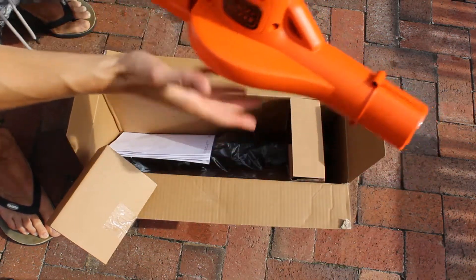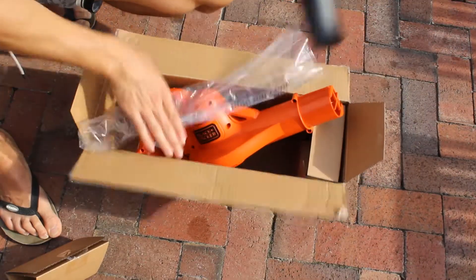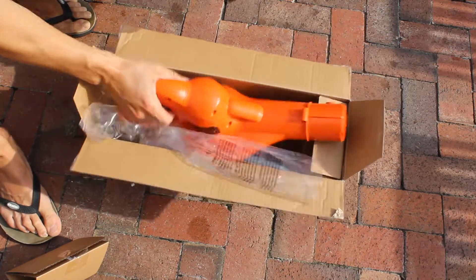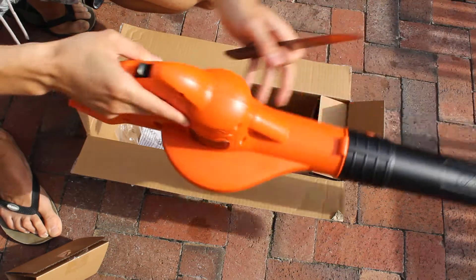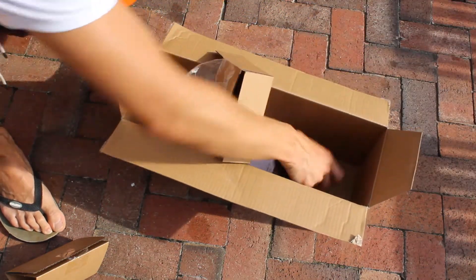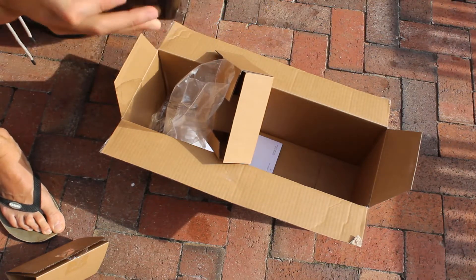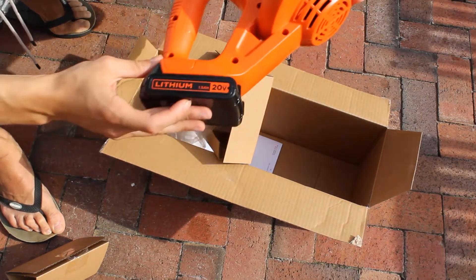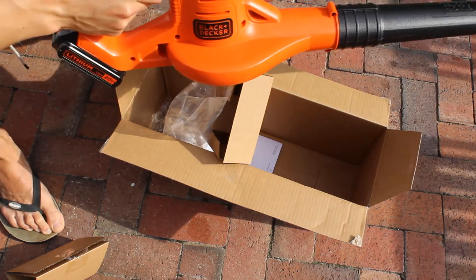Put that to the side for now. Here's the actual unit itself — it's actually pretty small, really light. The blowing attachment just clips on super easy, just like that. And then here's the battery — plugs right in. Super easy to set up.